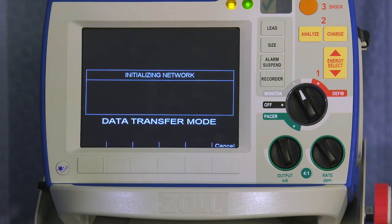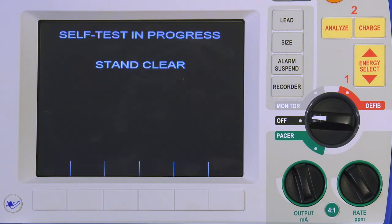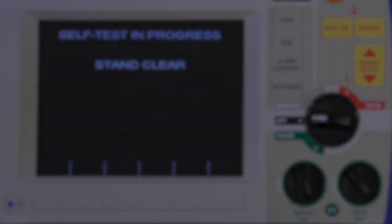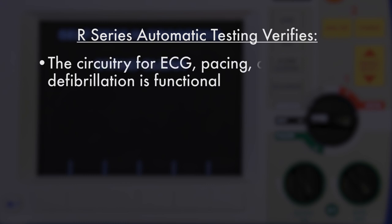The R Series maintains a constant state of clinical readiness by offering a daily automatic test. Testing will occur while the one-step cable is connected to one-step electrodes, paddles, or the test port located on the side of the defibrillator. The R Series automatic testing verifies that the circuitry for ECG, pacing, and defibrillation is functional.